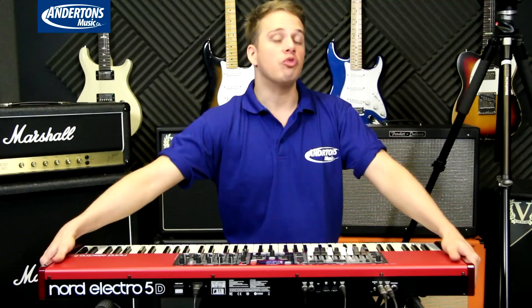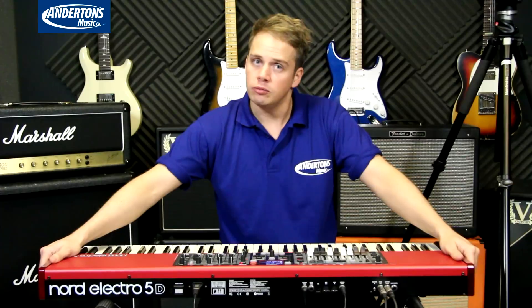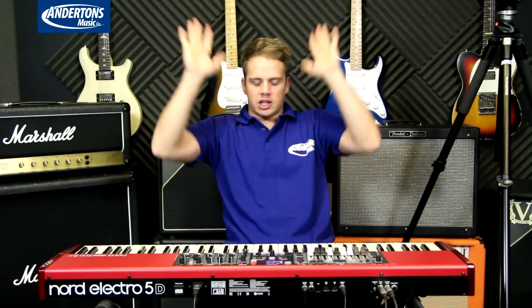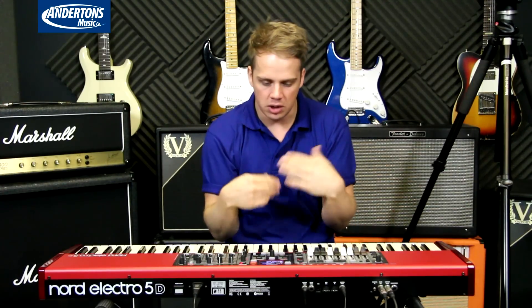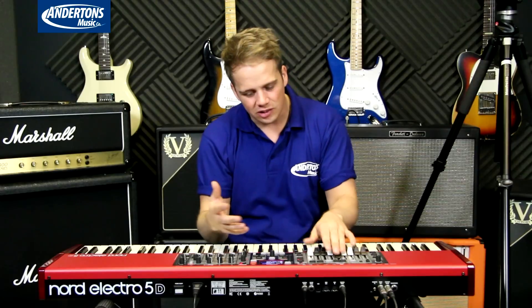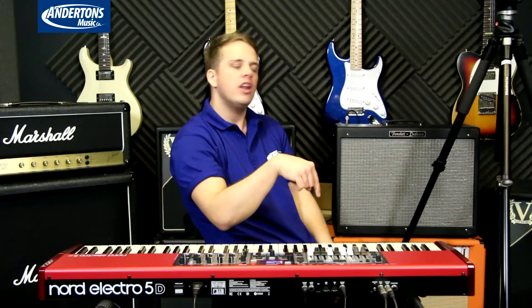I think it's a ruddy fabulous keyboard and I urge you to come try it at the shop. If you've got a Nord 4D, I can totally see why you'd swap it for this. Even if you just use it for the organ, I'd love to see the drawbar graphic when changing presets — that is a massive thing. The set list feature is also a game changer.